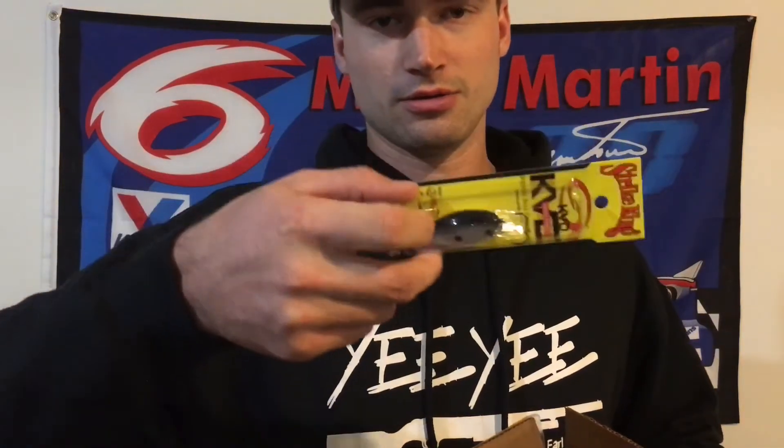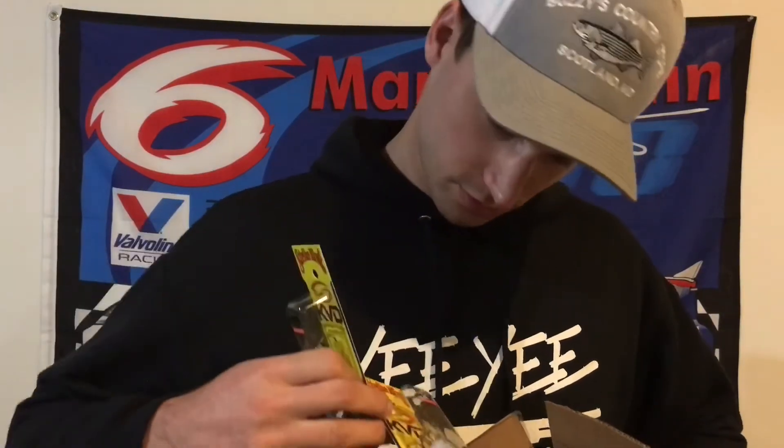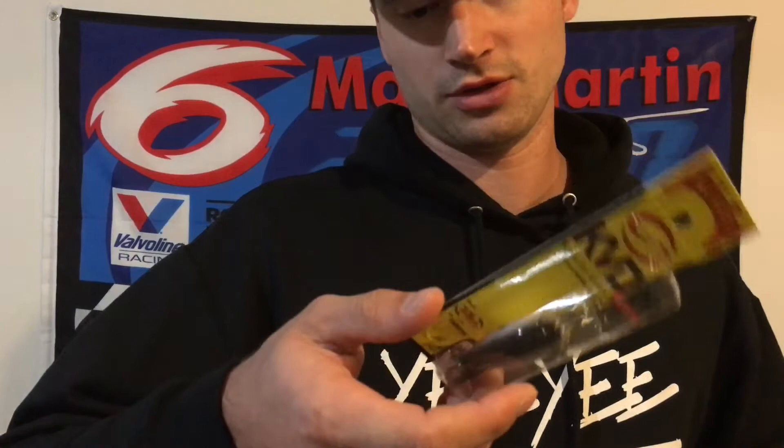I got this color which is gizzard shad, and I ordered two of those. It looks like a bait fish, good for pretty much any body of water that you're going to be fishing.